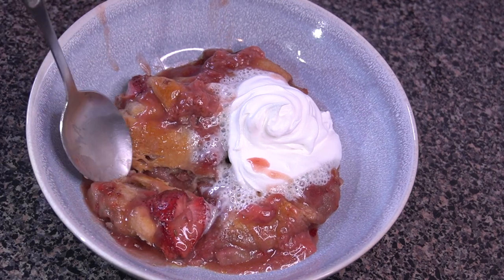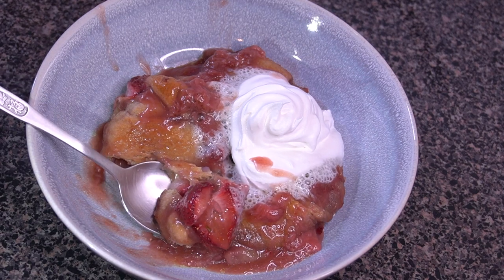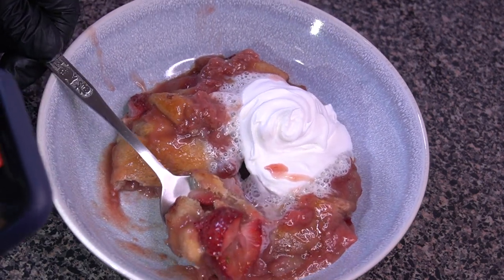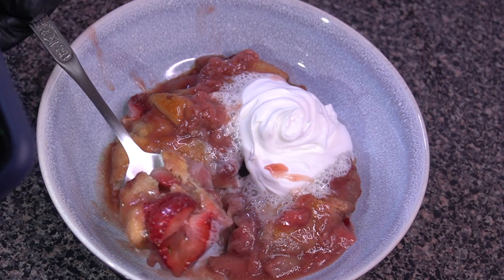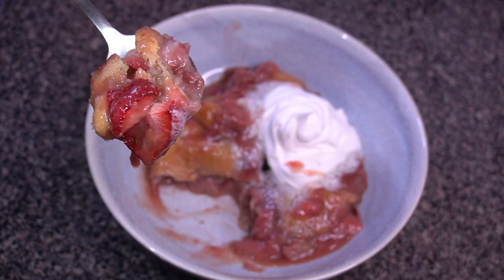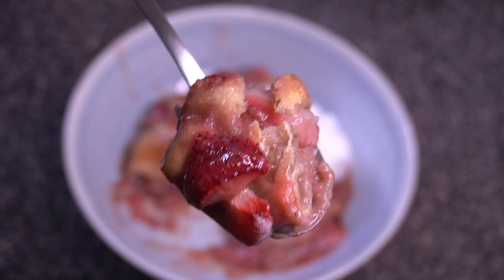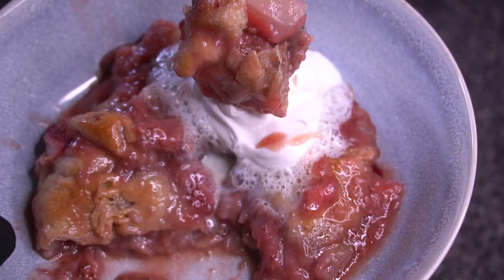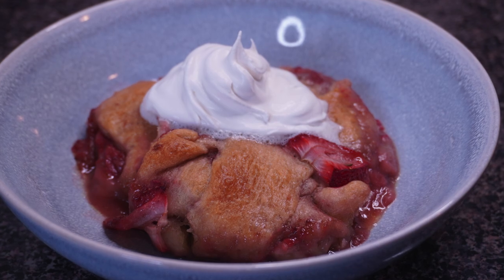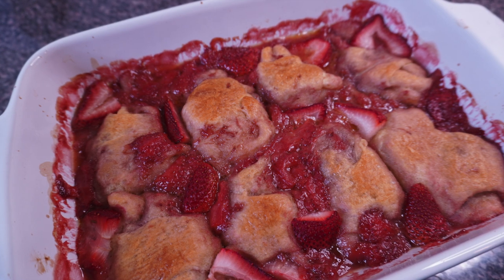The sauce is really clinging to the crescent rolls, and we've got fresh strawberries on top that have started to bake and soften up a little bit in the oven. It definitely tastes like homemade strawberry cobbler from scratch — I promise you. If you enjoyed the recipe, let me know in the comments, hit that like button, and subscribe to the channel for more videos like this every single week. See you in the next one!